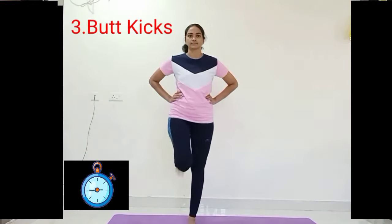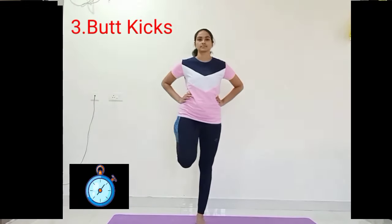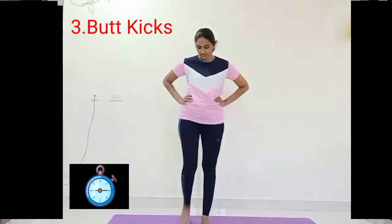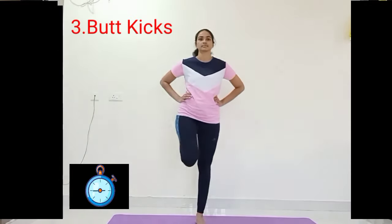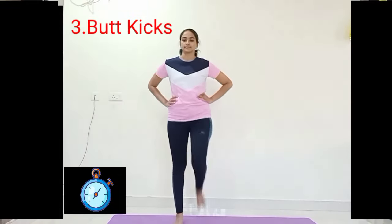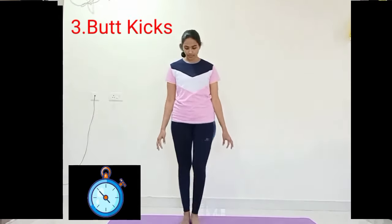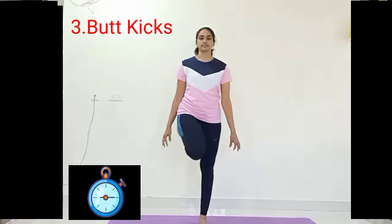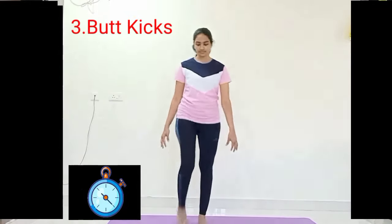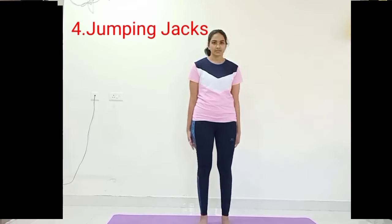If you are feeling any difficulty, you can also place your palms to your back and touch your palms every time. Done 25 sets — relax. Close your eyes and observe your breath for a couple of seconds.